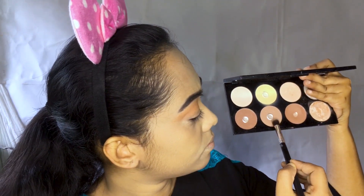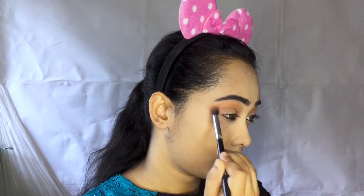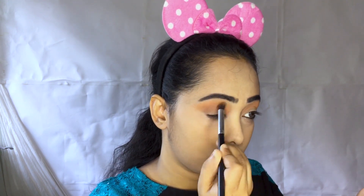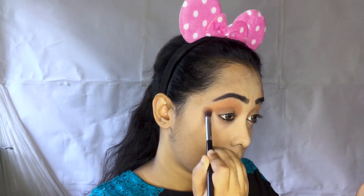I like my eye look overall. This is the contour shade — this is the fluffy blending blush, and the red blush is pink. The blush proportion looks dark. This is the matte.